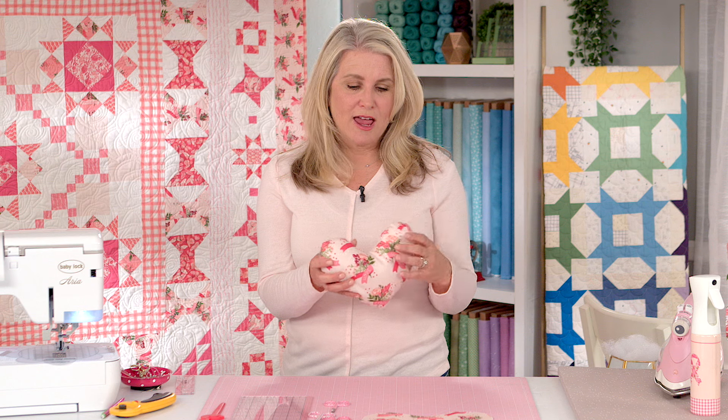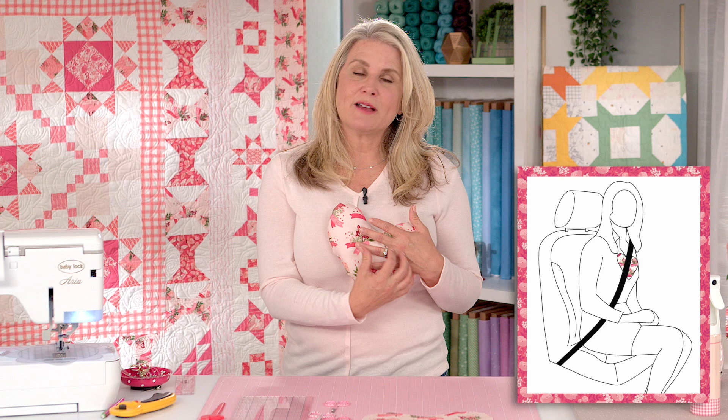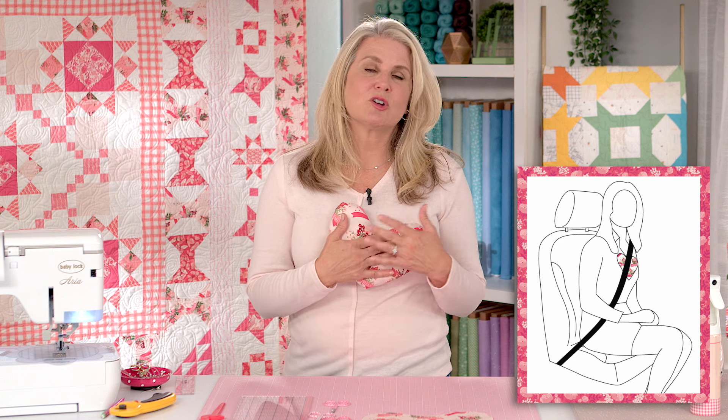I've also been told that when they're traveling in the car, sometimes they'll have a port or they're still recovering from surgery. It's a nice way to place on their chest for the seat belt — when it comes across their chest it gives extra cushion and doesn't cause as much discomfort. That's another great use of these mastectomy pillows.